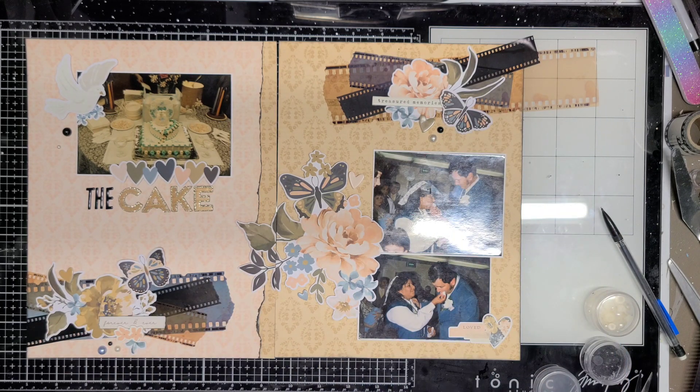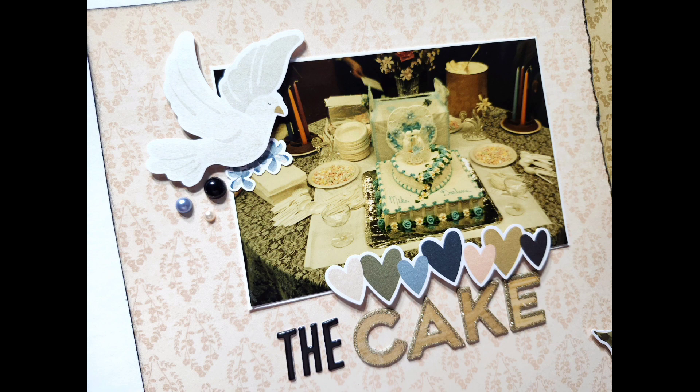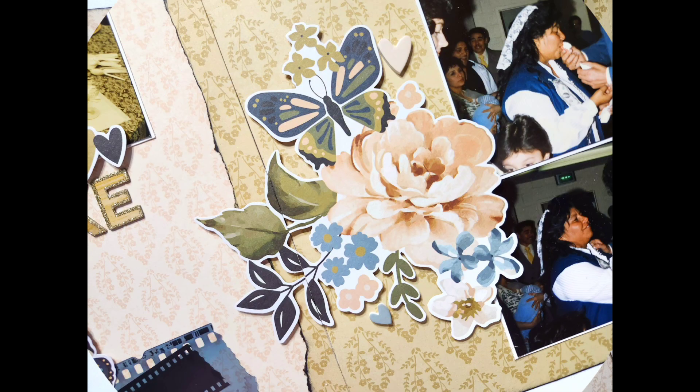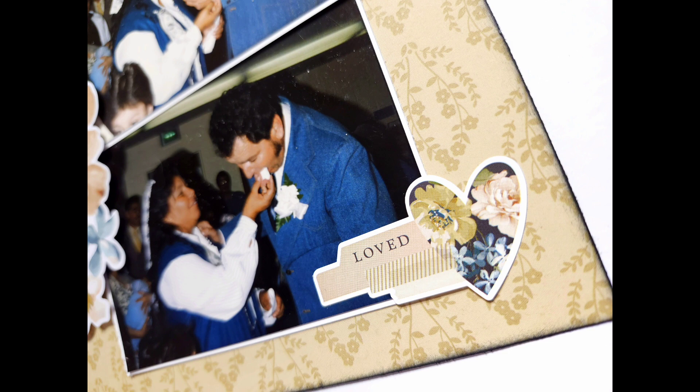Here's another layout into my book for my mom and dad and their wedding renewal vows. I should have a layout up tomorrow for the 13th on Instagram, but it will not be on YouTube. I won't have anything on YouTube tomorrow, but I will be back on Thursday the 14th with the Spiegel Mom Scraps sequence layout. Bye guys!